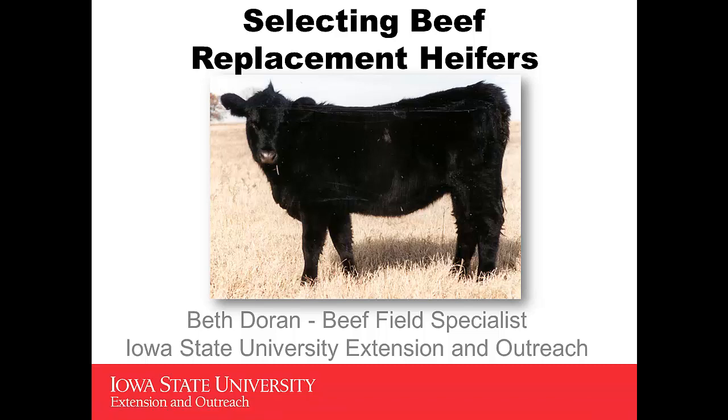Hi, this is Beth Doran. Today I'd like to visit a little bit about selecting beef replacement heifers.